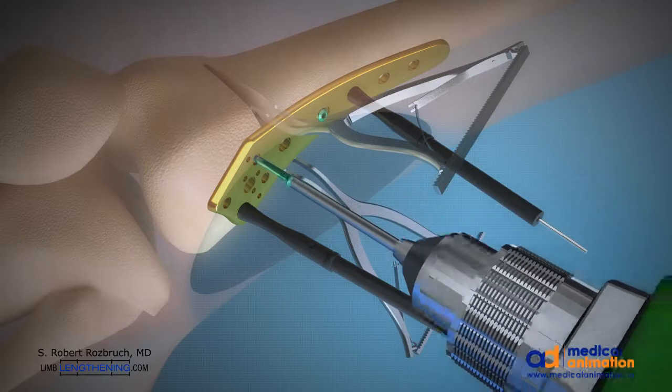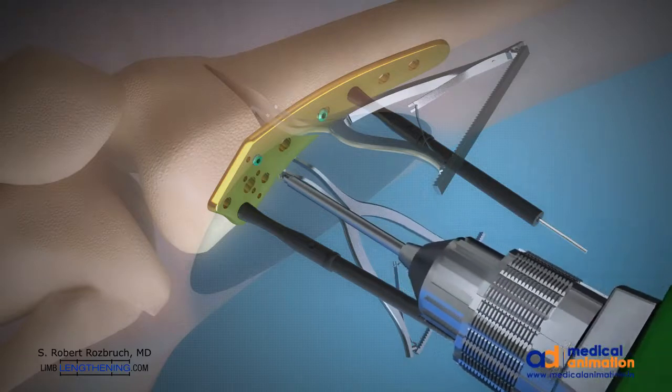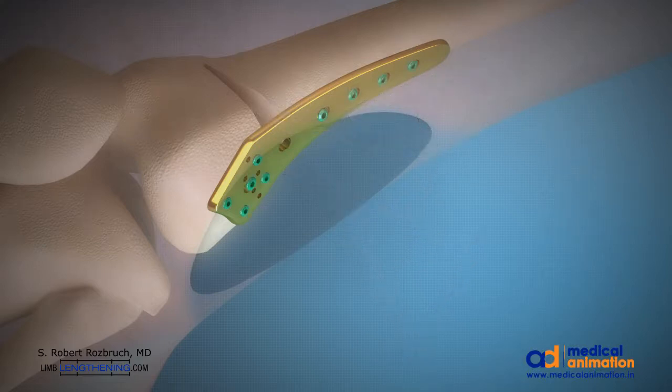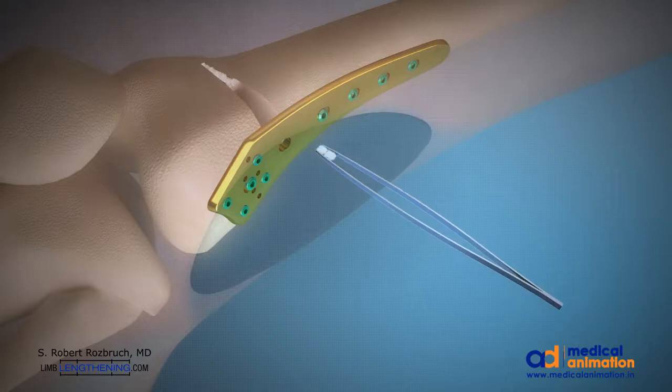Patients are allowed to bear partial weight and move their knee without difficulty. Casting and bracing is not necessary. The open wedge osteotomy is then filled with a synthetic bone graft — this area has high healing potential and autograft is not necessary.